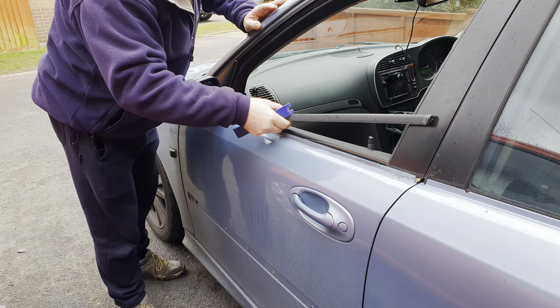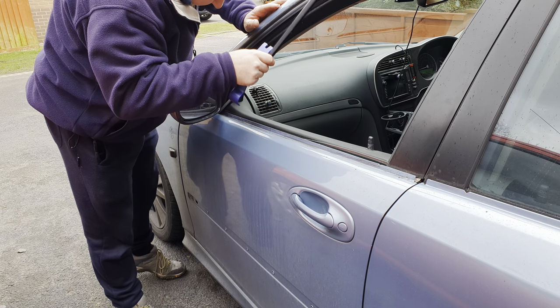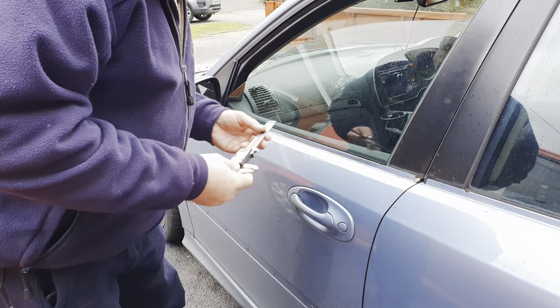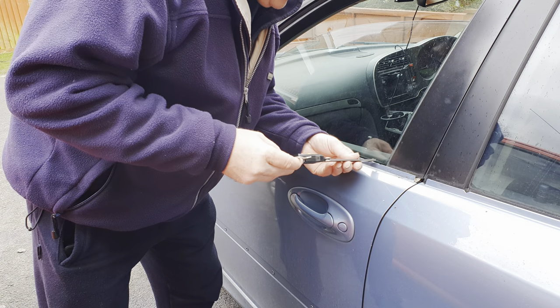On some cars you might need to remove the mirror or another trim, although luckily on this Saab the waist seal only goes a few millimeters underneath the mirror, so it's easy enough to get off.